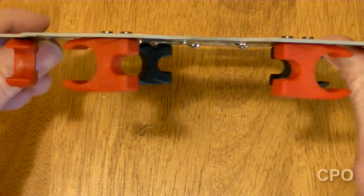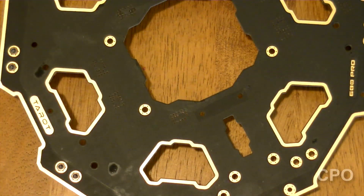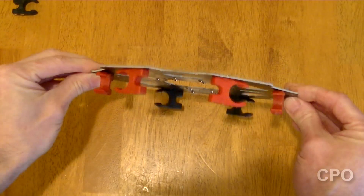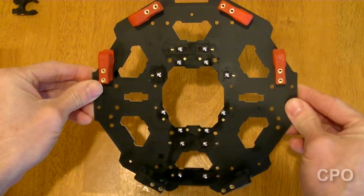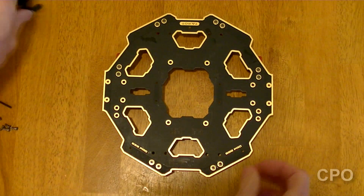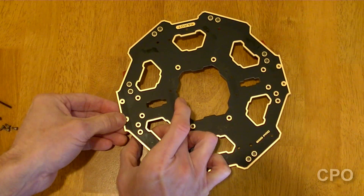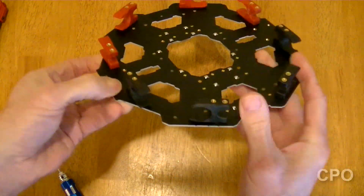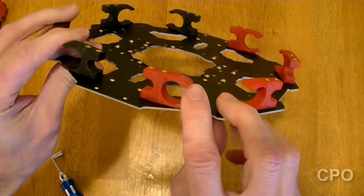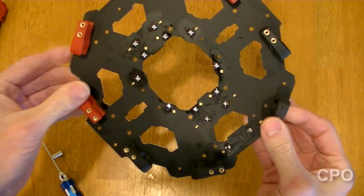We're gonna do the same thing to the other side, and then knock that out on the black clips as well. What you're gonna end up with is half red, half black. Remember, you got pairs pointing at each other, and that'll be for each arm to swing back and forth.